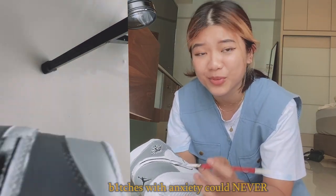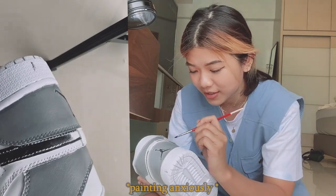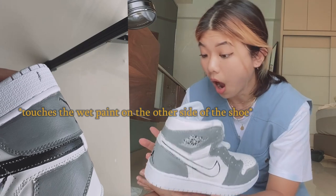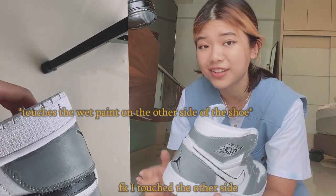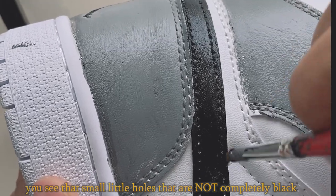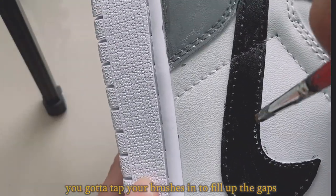Anxious with anxiety could never... I touched the other side. You see those small little holes that are not completely black? You have to tap your brush in to fill up the gaps.